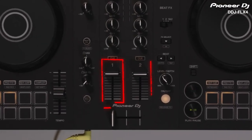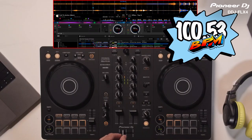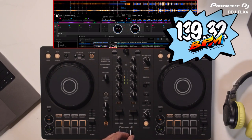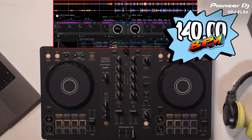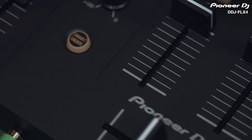Now, I can either use the Cross Fader or Channel Faders to mix in the new track. Smart Fader is a really useful feature that will get you having fun and mixing tracks together really quickly with professional sounding transitions. Why not spice up your sets by mixing together different musical genres with a big difference in tempo?